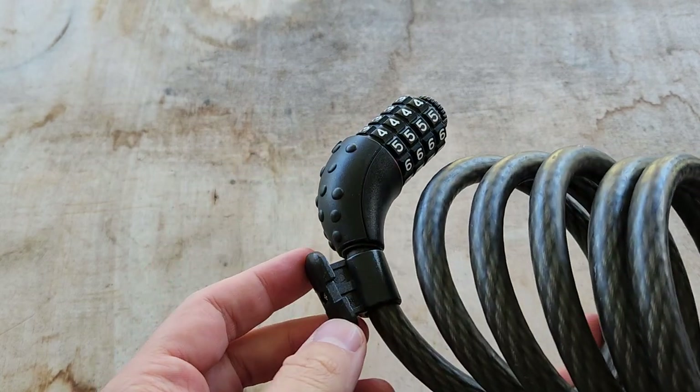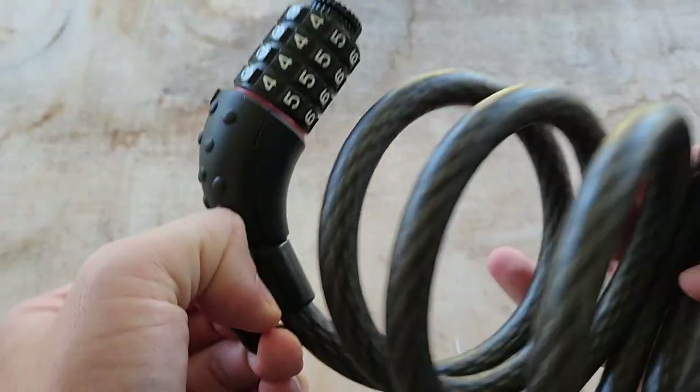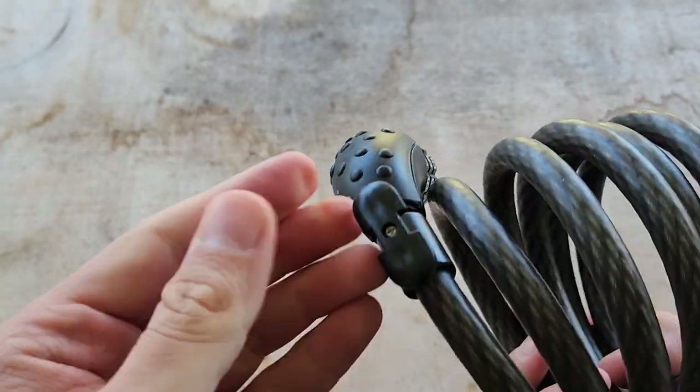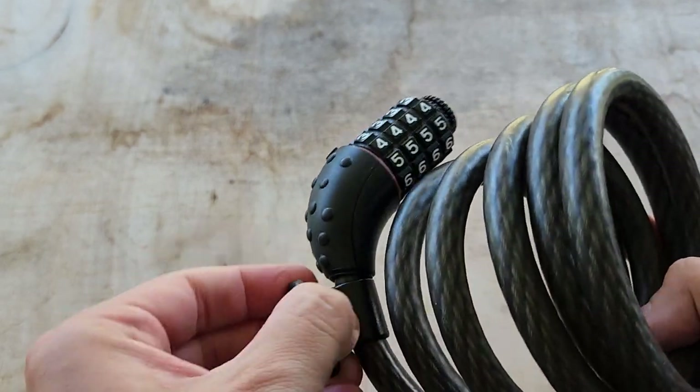It did come with one of those mounts you can attach to the frame of the bike to hold the whole lock. I never used those things, so I don't even have mine anymore. In fact, I just noticed there's a screw here — I can probably even get rid of this.